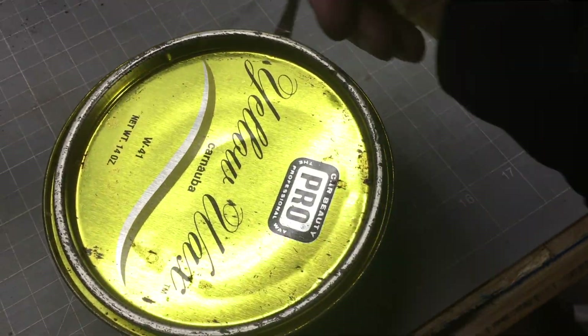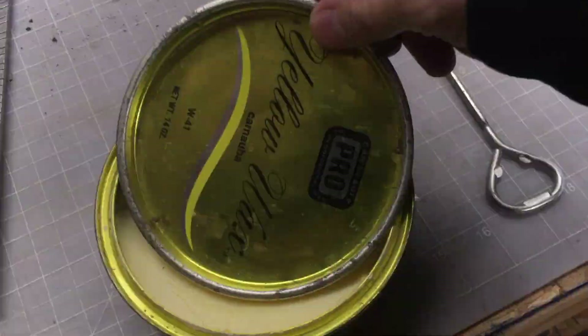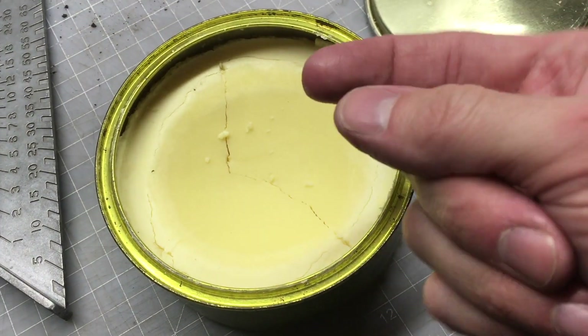So back in the day, you needed a paint can opener to wax your car. Wow, there's a lot here — still looks like new. Smells good to me. I guess this stuff never goes bad.